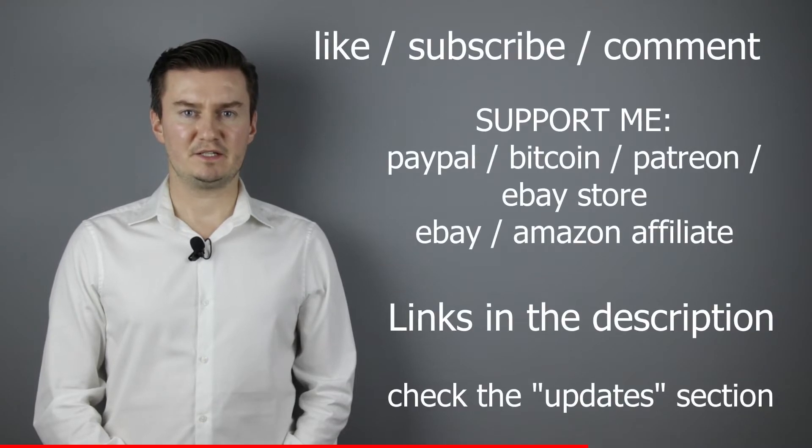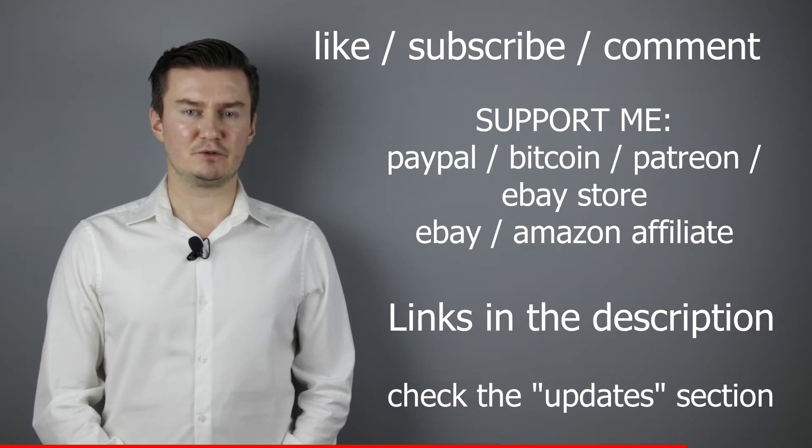If that's the case, please like this video, subscribe to my channel, send me a donation, or buy a camera or lens from my eBay webshop. Links in the description below. If you have anything to add to this video, then share it in the comment section below.